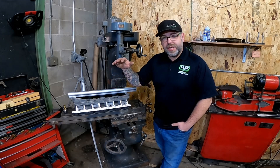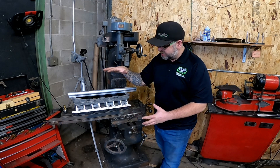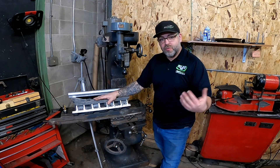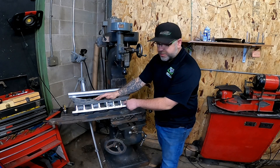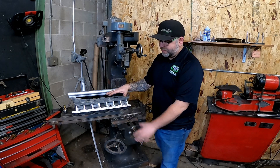Welcome back to the channel. As you saw in the title, today we are going to be working on our EFI conversion for our magnesium blower manifold. We did talk about this in the previous video when we were talking about making our injector bumps. Today we're actually going to be machining the intake manifold.